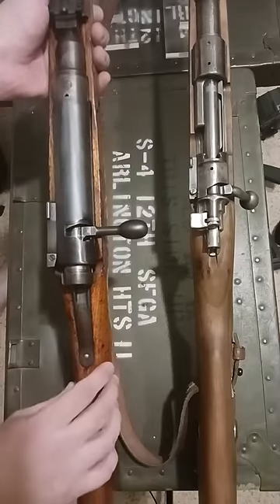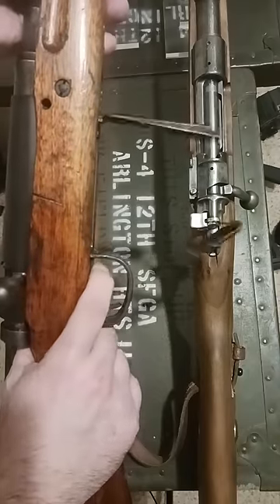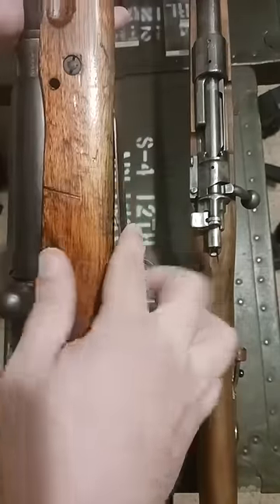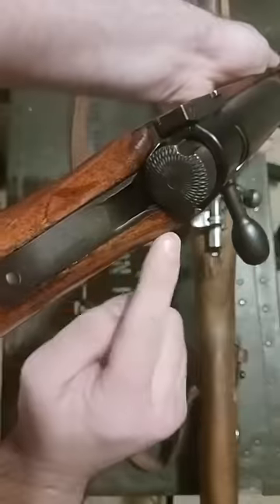But there are some advantages to this gun. For example, right here you pull this, your follower comes out and you can dump all your rounds quickly if you needed to unload your rifle. And the second thing is the safety — it's textured back here and you can get your hand and churn it.